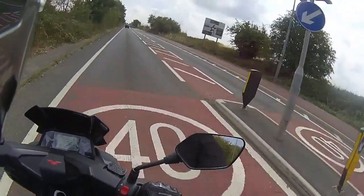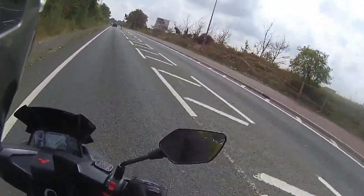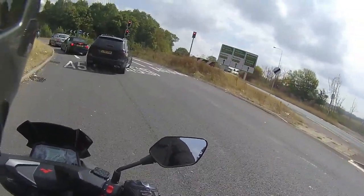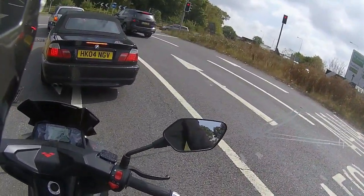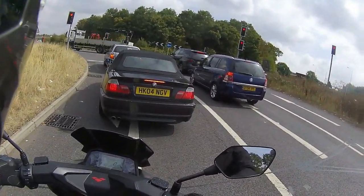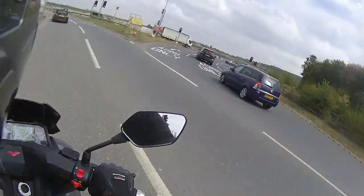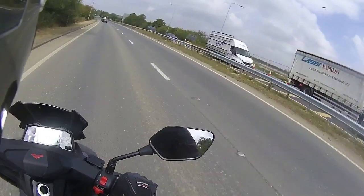So this one is the Lexmoto Aura Euro 5, 125cc. People have said the Aura is a little bit of a bigger scooter, and yes it is. If you're into the Lexmoto scooters, they start off with the Titan, then into the Diablo, then obviously the Aura, then the Apollo which is slightly bigger, then the Pegasus which is the 300cc version. The Apollo is very similar — almost identical — to the old Lexmoto Chieftain, and I did like the Chieftain; it was a great scooter.